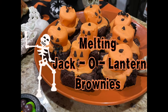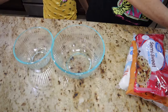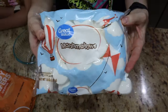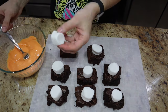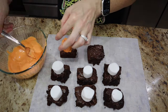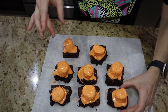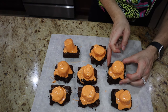Next up is our melting jack-o-lantern brownies. This idea is similar to the melting snowman for Christmas, except for Halloween. You're going to need some brownies — I pre-made them from a box — some mini chocolate chips, orange candy melts, and jumbo marshmallows. Simply dunk your marshmallow into the candy melts, leave the excess. I added some underneath as well. Just tap it and the extra chocolate melts down and drizzles over the brownie very naturally — you don't have to spread it yourself.